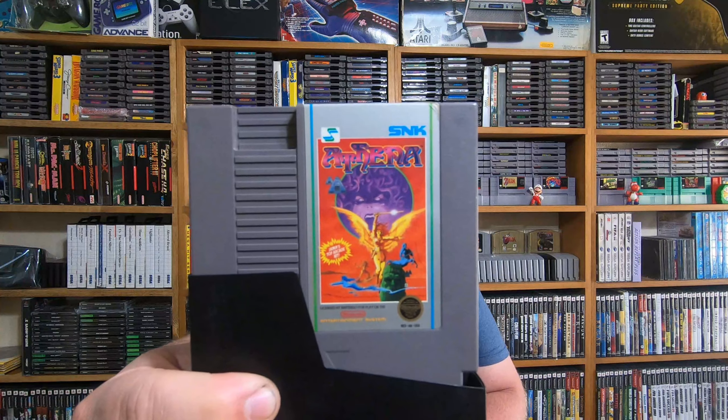Slowly that NES collection is building up — I've got 100 and something, maybe close to 200 games now. And here's one that just looked cool on the front cover: this is Athena, and I've never played this one yet. Can't wait to jump in there and try it — it just looks really pretty cool.